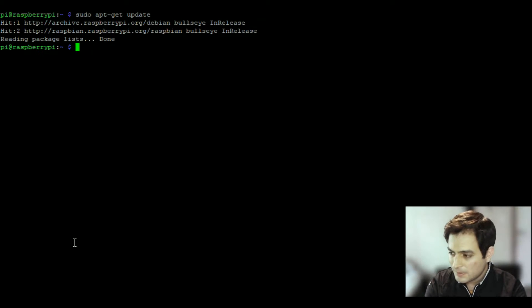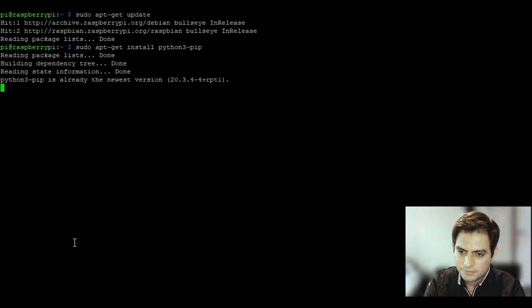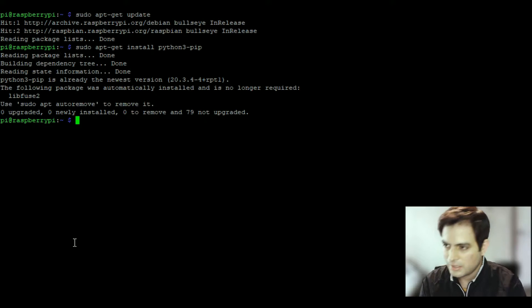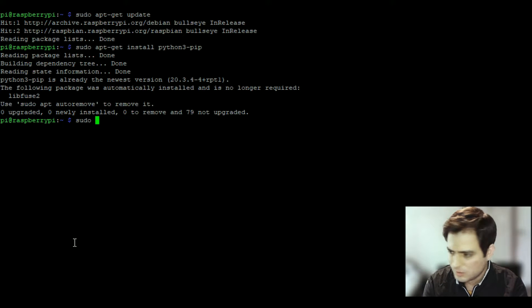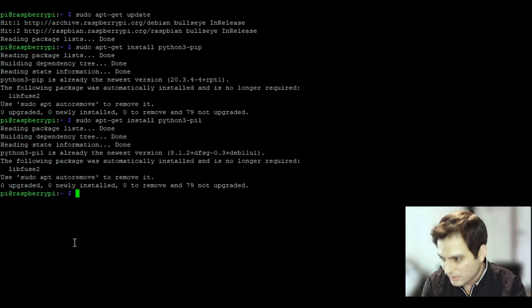Next, install pip: 'sudo apt-get install python3-pip' — we're using Python 3. It says already installed here, but if you didn't download the full image it'll prompt you; just type 'y' and hit Enter. After that, install PIL (Pillow): 'sudo apt-get install python3-pil' — you need Pillow to draw images on your display.